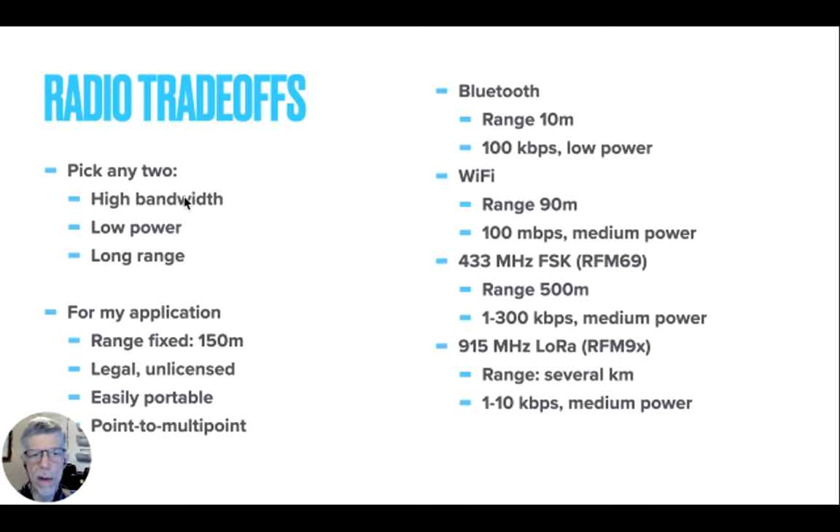For instance, you can have a low power long range radio, but it won't go very fast. Or you can have a high bandwidth radio that will go a long distance, but it's going to take a lot of power. These are the trade-offs. For my particular application, I was fixed to the range — worst case about 150 meters. I wanted it to be legal but unlicensed; I didn't want to have to apply to the FCC for a permit. It needed to be portable, and I needed to be able to get to multiple points around the track.